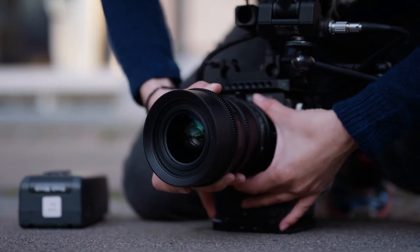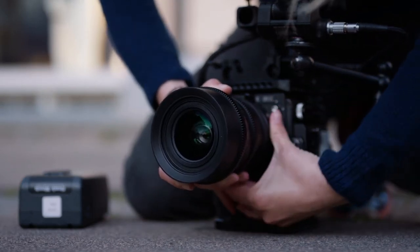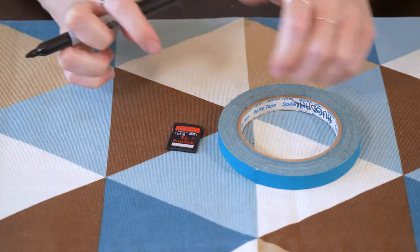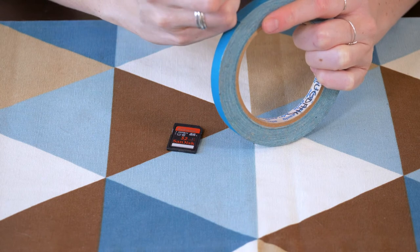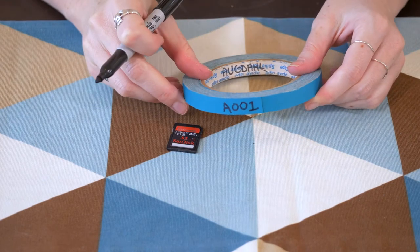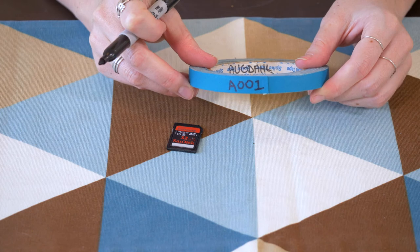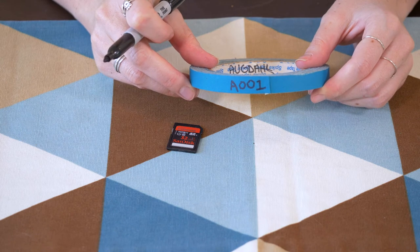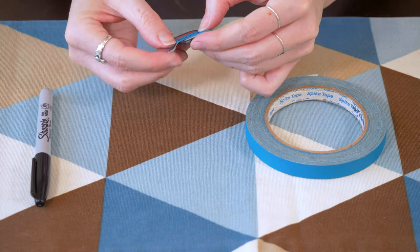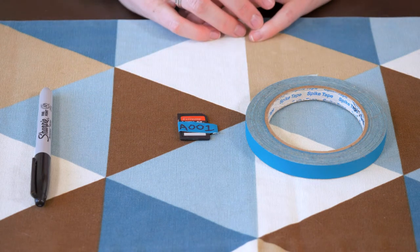Second ACs also swap out lenses and replace memory cards and batteries when needed. In fact, a good second AC will mark memory cards with tape to keep track of them. They take a piece of gaffer's tape and write on it to designate what camera the card is from and what number the card is. For example, the first filled card from camera A would be labeled A001, then the first filled card from camera B would be labeled B001, and so on. Fun fact, this is similar to what old-school filmmakers would do on film reels. The second AC then puts this tape on the card so everyone in the camera department knows it's full with footage and not to use it until the card has been dumped.